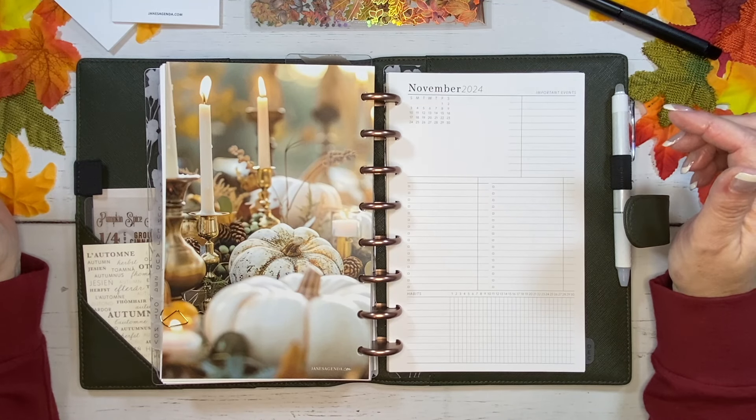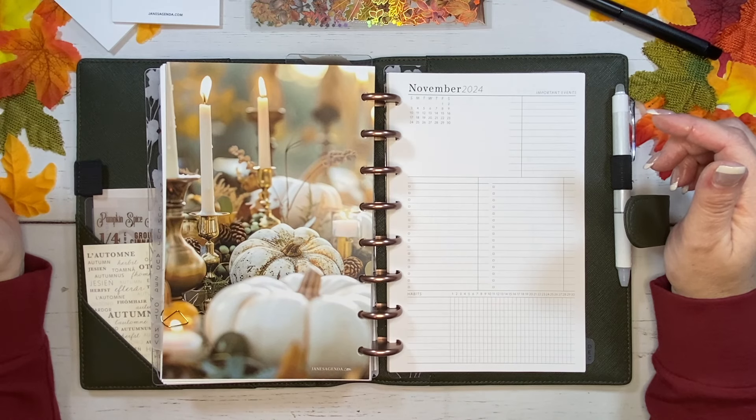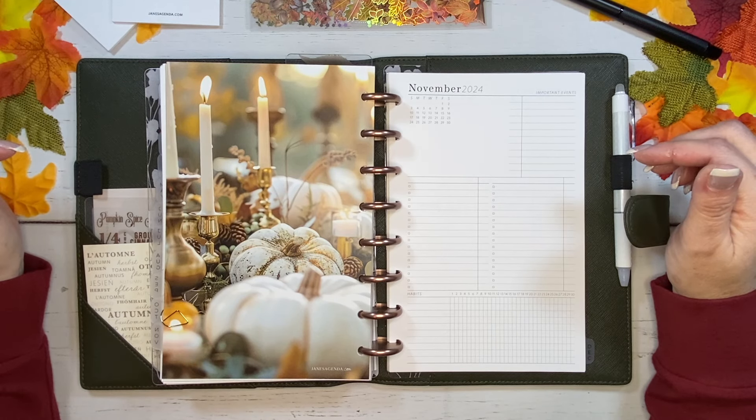Master Plan 365 is a workshop designed by Jane, the founder and CEO of Jane's Agenda. Jane offers a wealth of information to help you navigate life in a functional, productive way while using your planner as an important tool.